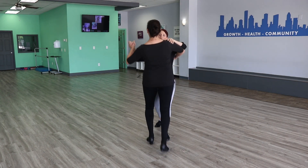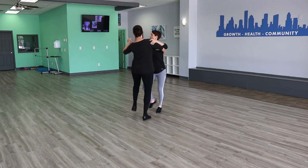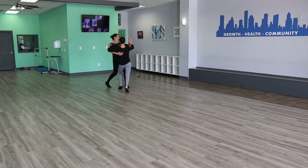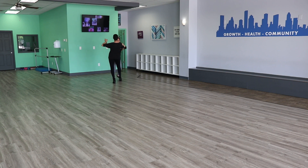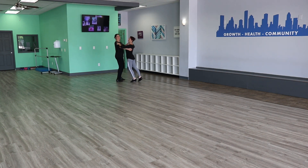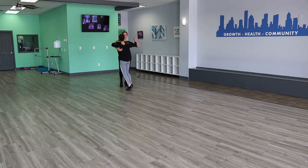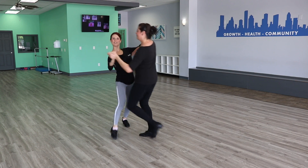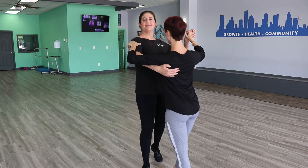1 and 2, 3 and 4, 5 and 6, 7 and 8. 1 and 2, 3 and 4, 5 and 6, 7 and 8. We're going to turn around and do that back towards you. 1 and 2, 3 and 4, 5 and 6, 7 and 8. 1 and 2, 3 and 4, 5 and 6, 7 and 8.